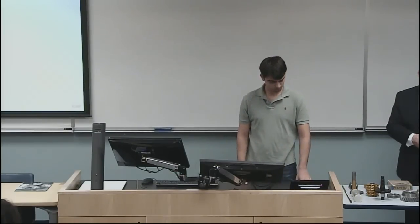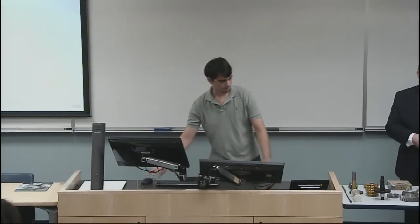Let me introduce Mr. Alan Arch to you. He will be making a presentation on gear manufacturing. Mr. Alan Arch has been serving as the chair of our Industrial Advisory Board for a number of years now, and I'm very pleased to introduce him. He will be making a presentation on how he manufactures gears.